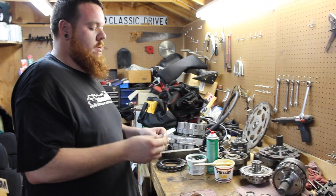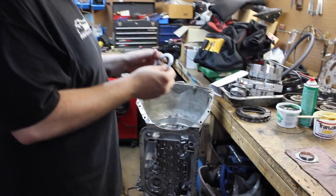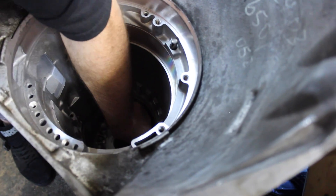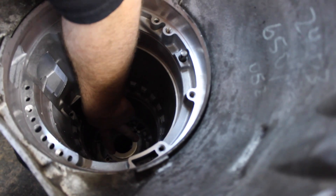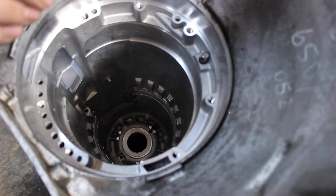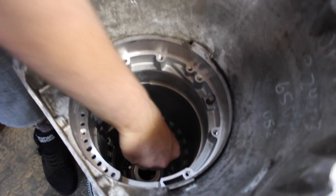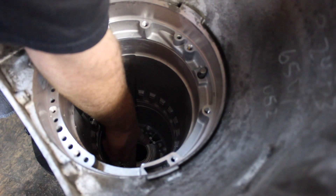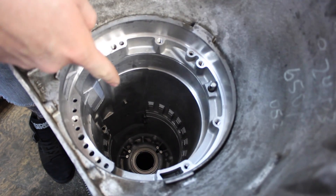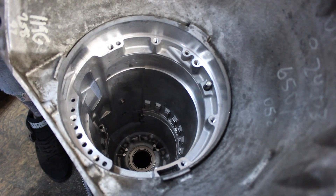Now I'm going to show you exactly how it locates inside the case itself. You want to put your rear end play shim in first — it's going to locate on that bushing right there and it won't walk around. Then the Turbo 350 pump bearing — black side always down. Once it locates, it's locked in. Then once you get your rear reverse band in there and all that, you can go ahead and set the whole gear chain down on it and then you have a rear reverse case. Pretty simple.